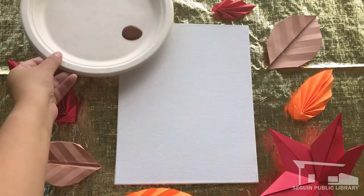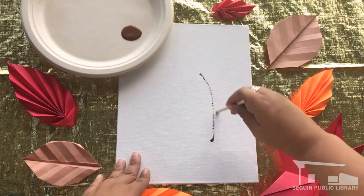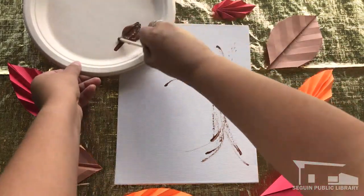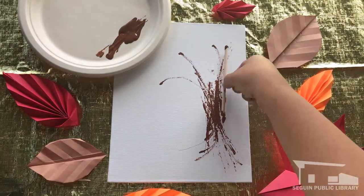To get started, we'll take some brown paint on the tip of our stick and draft out the beginnings of our tree trunk shape. Don't worry if it looks a bit scratchy and messy — this will all add character to the bark of our tree as we go along. Next, turn your stick on its side and tap it in the paint, then tap it all along your tree shape on the canvas to fill it in.